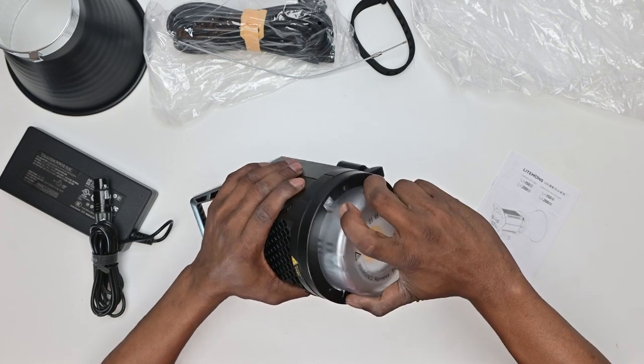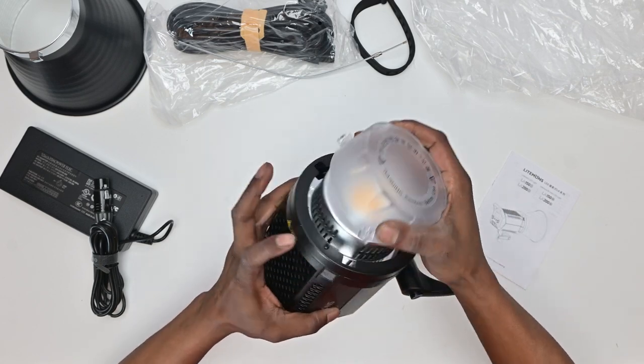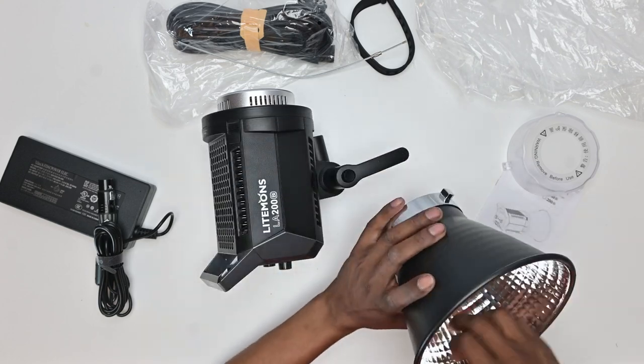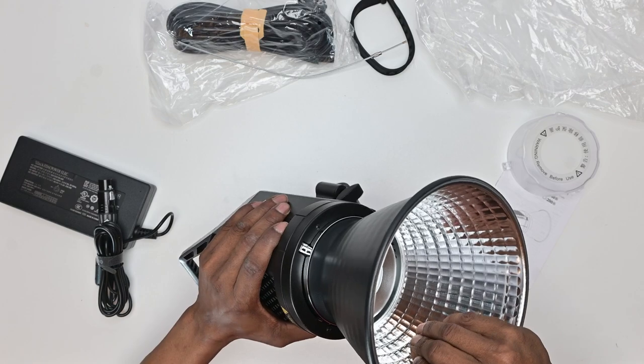The protective cover is easily removable, allowing you to add a softbox or a reflector onto the light directly. The cheaper Godox lights — for example, the SL60W — have a different mechanism that is definitely not this good. The reflector itself has either a hard plastic or metal design; still trying to figure this one out.